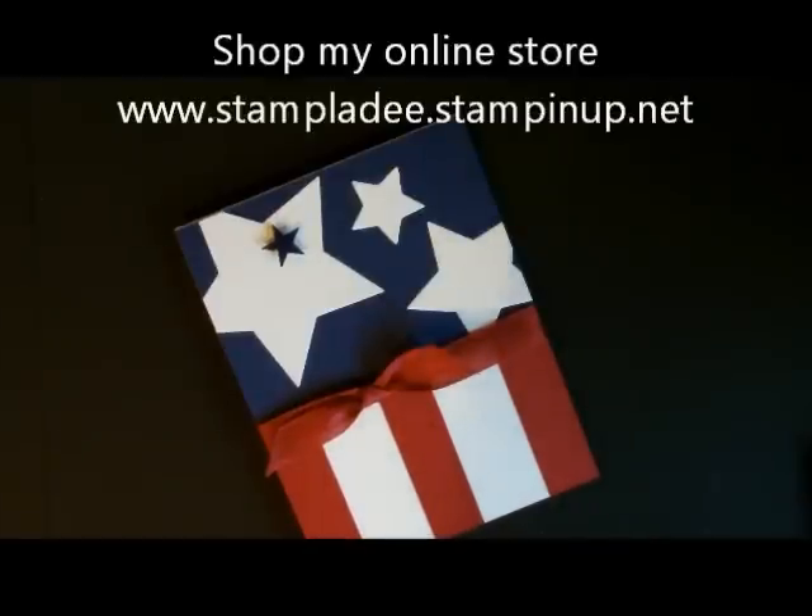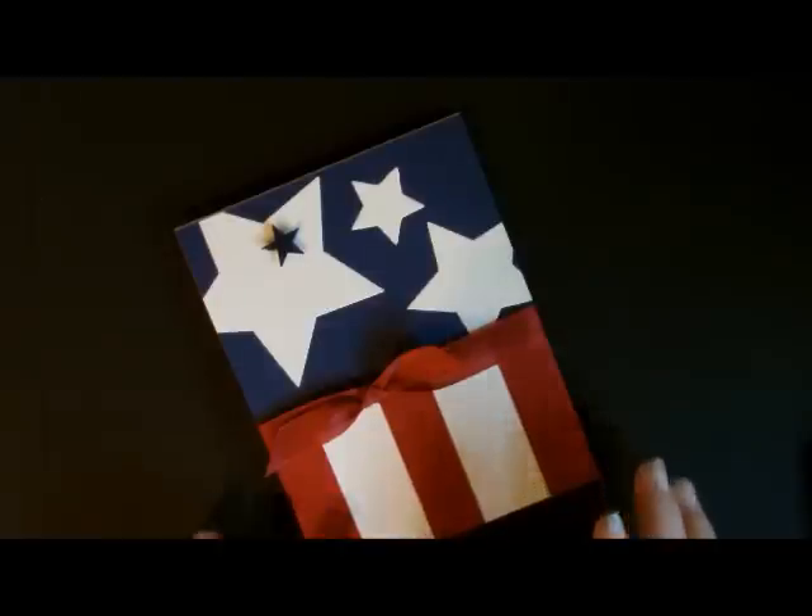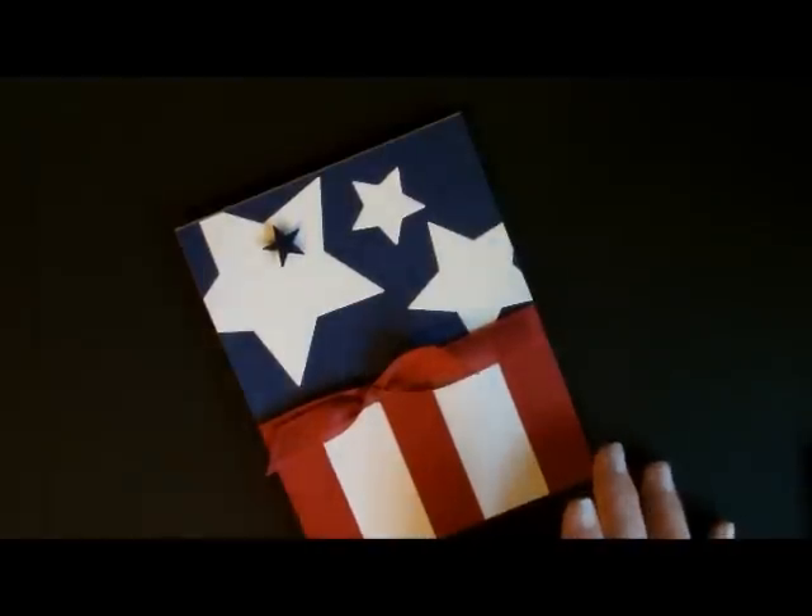Howdy ho stampers, Deb Valder here, Stampin' Up! Demonstrator, and today I'm going to show you how to do this patriotic card. You can use it for 4th of July, you can use it for a July birthday, you may know of someone who is over in Afghanistan that you might want to send it to. It's just a great all-over card. Today I'm going to show you how to do it.